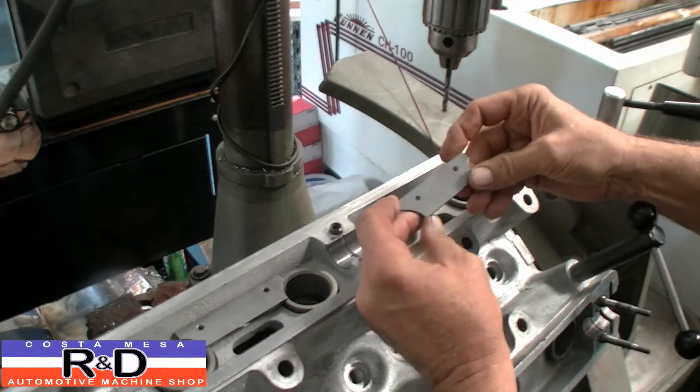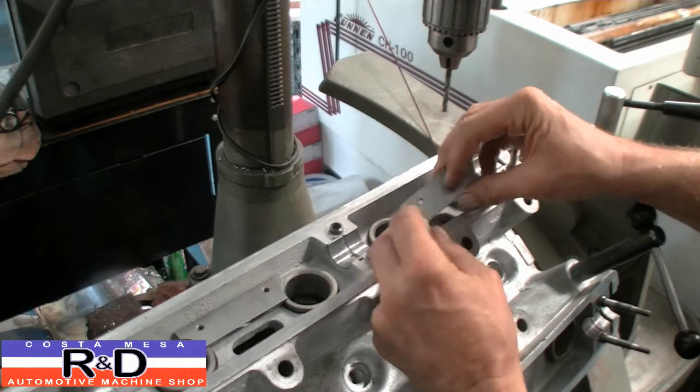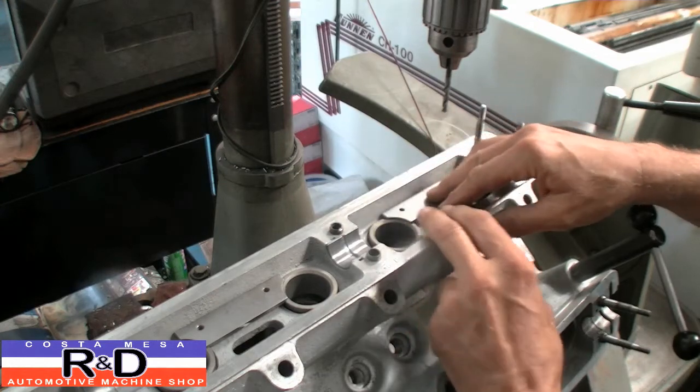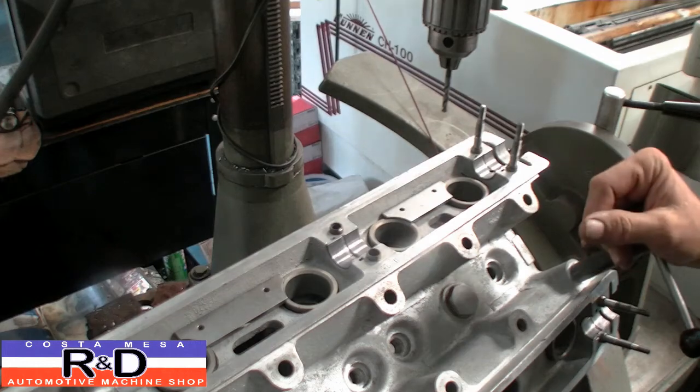The kit itself is fairly simple — it's just a little piece of metal that has a couple of reliefs cut out, so it goes in here like this. You drill holes, you tap holes, you put in screws, you're done.